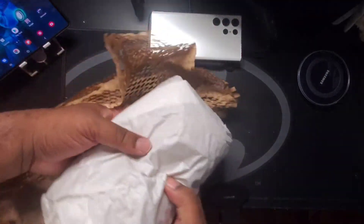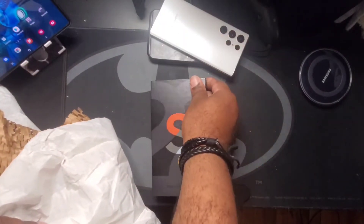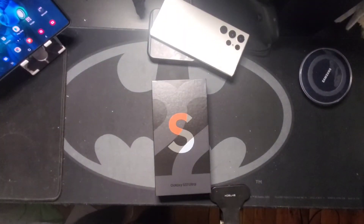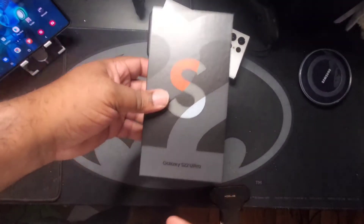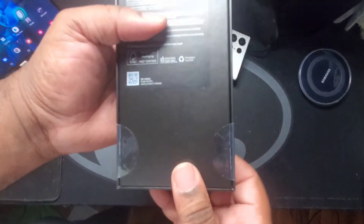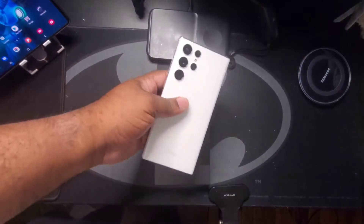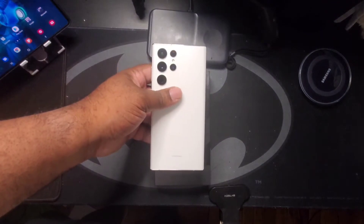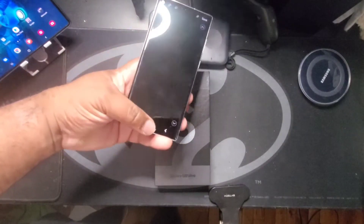I don't feel anything extra, so no surprises there. Here we have the Samsung Galaxy S22 Ultra special edition — one of those unique colors that you can only get online. Here's the white one. The white one you could pretty much get anywhere, it's just one of their regular colors. One of my favorite colors — white is great.